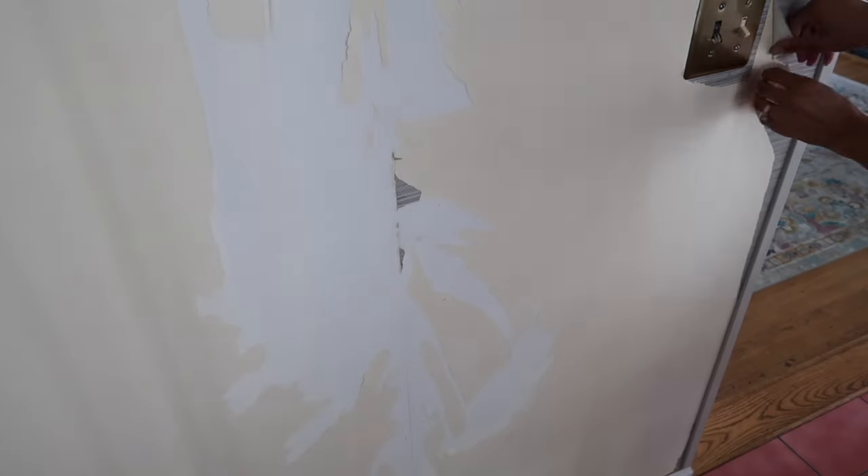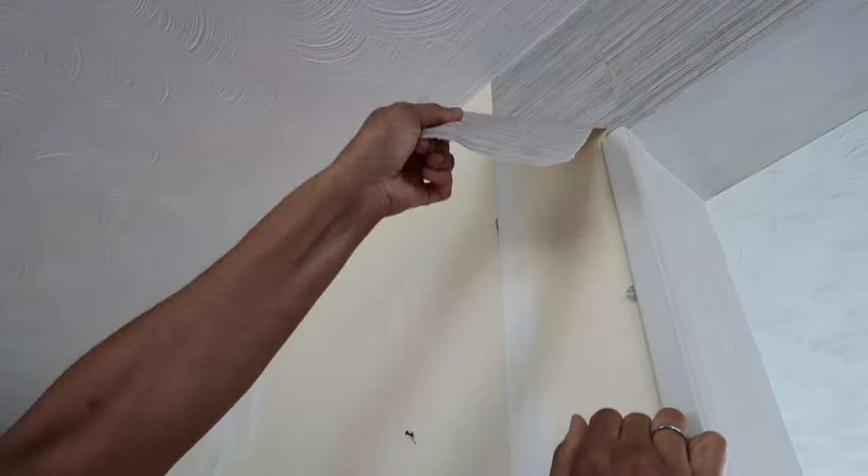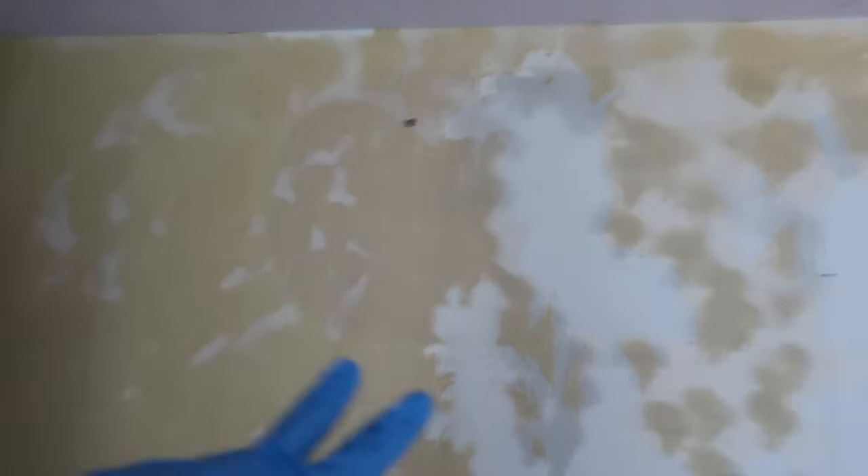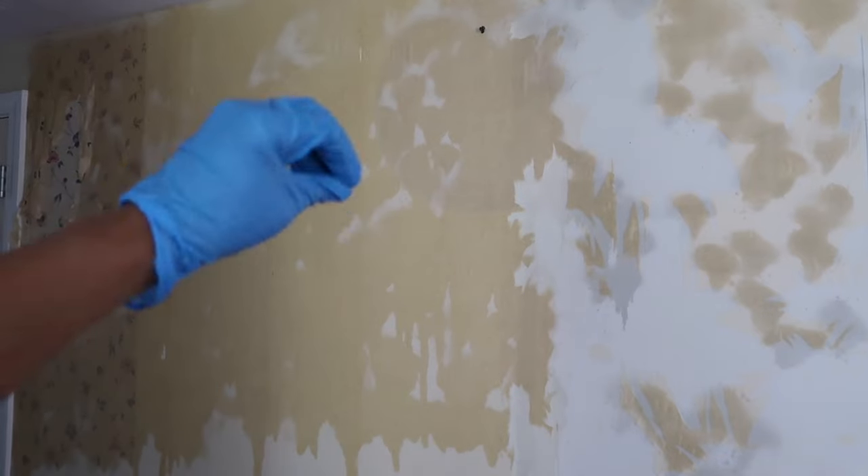Then one day I just decided to peel it off. I said let's start over, try something different. I had a slight vision for what I wanted to put here, but I wasn't exactly sure. So I was really just making it up as I went along. But I knew the first step was to peel all this wallpaper off.